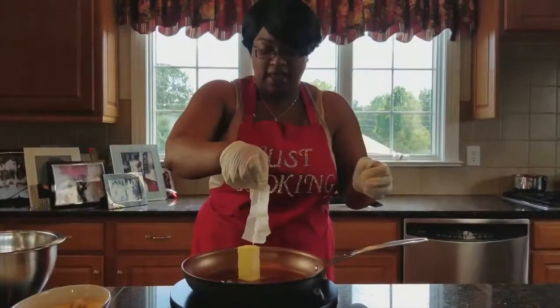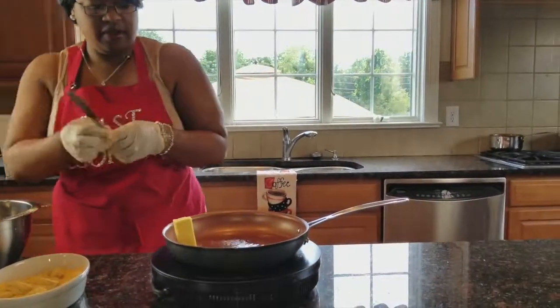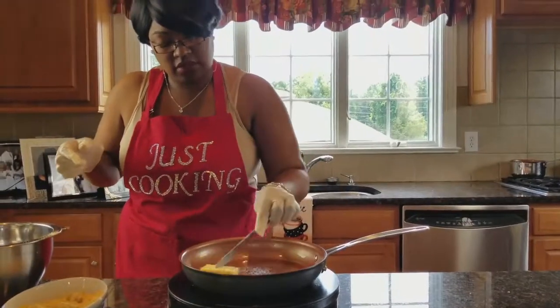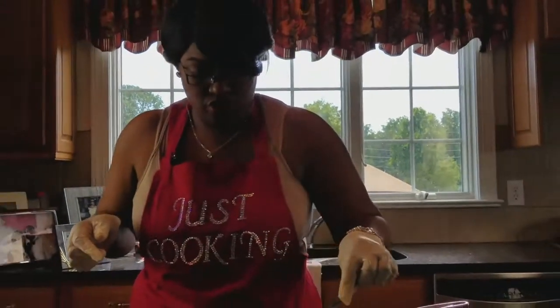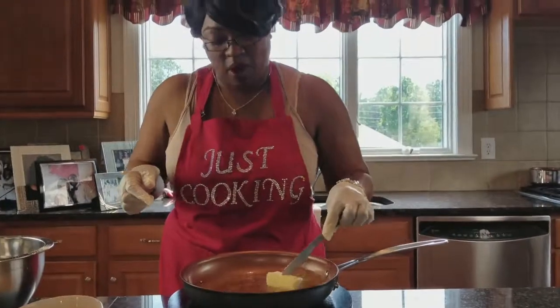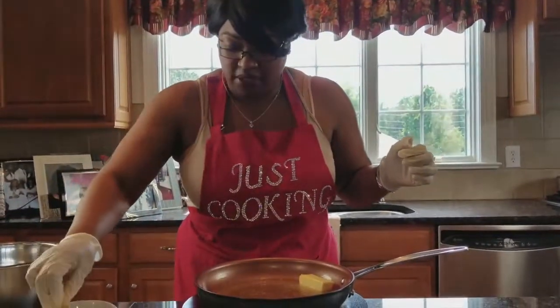I'm going to put half a stick of butter in there and let that melt down, because it's going to give our shrimp a nice coating. While the butter is melting down, we can pop our shrimp in.